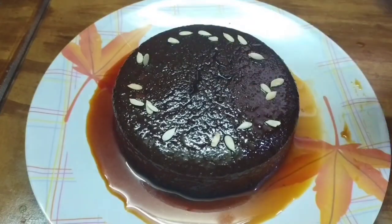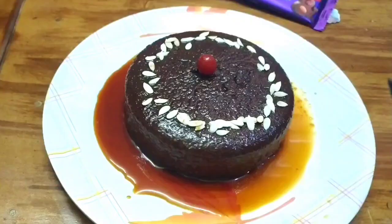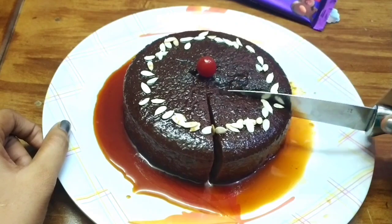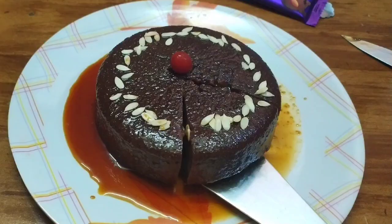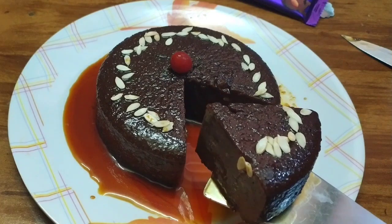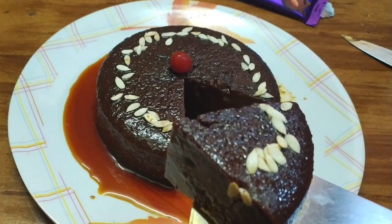The next day, top with dry fruits and chocolates for the chocolate pudding. If you like this video, subscribe to the channel and hit the bell icon. Thank you for watching.